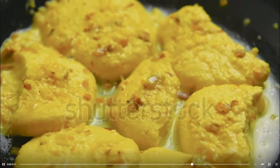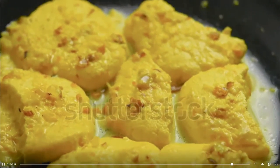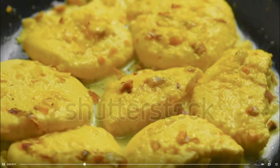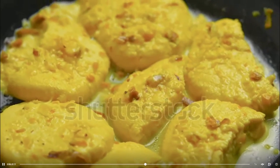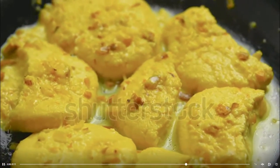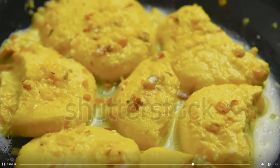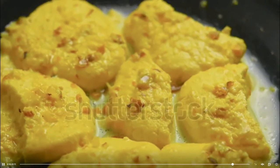Refrigerate the rasmalai for at least 5-6 hours before serving. Garnish with dry fruit slivers before serving.